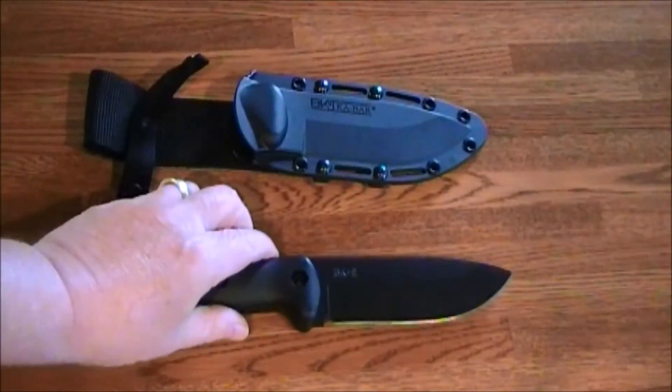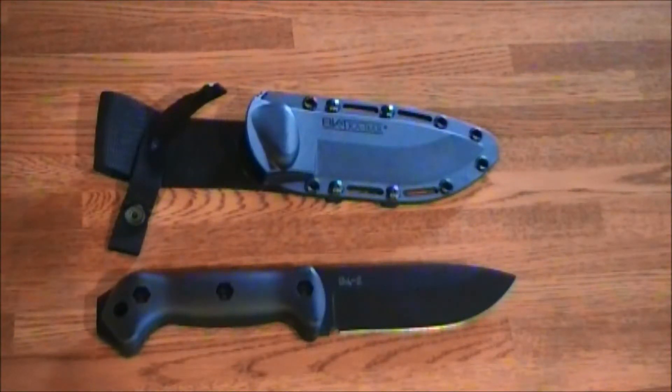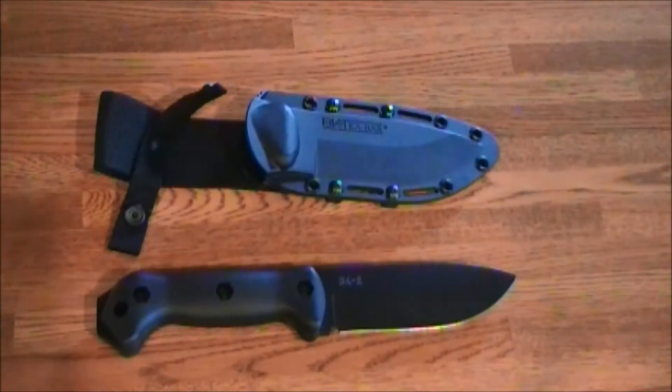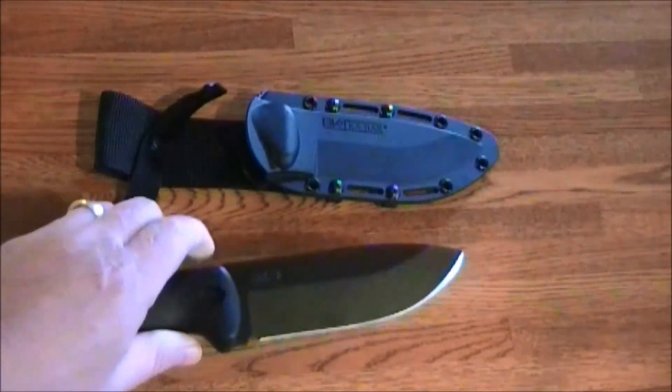Getting to the concept of use: from what I can tell, the primary use is going to be wood processing. It can chop off limbs, hack small trees down. The primary use is really batoning a lot of wood. In the areas of chopping, batoning, and feathering wood, this knife is really good. I can see this strapped to my belt as I go through the woods felling trees.